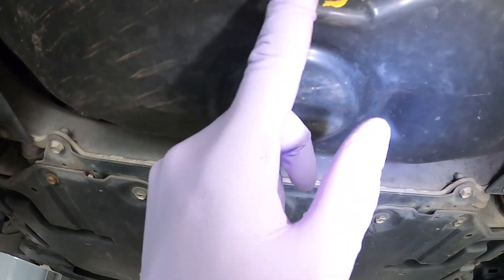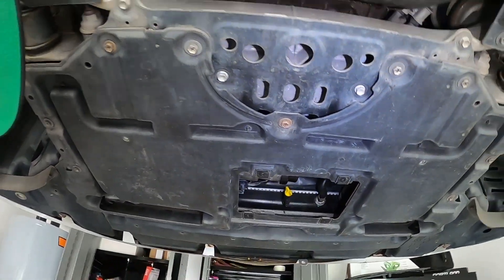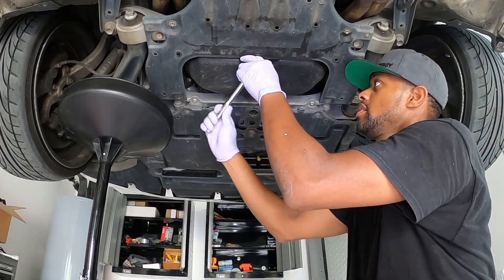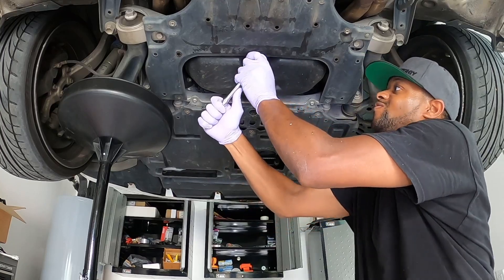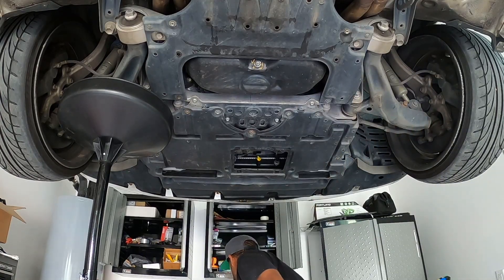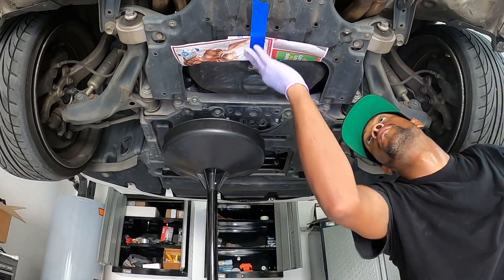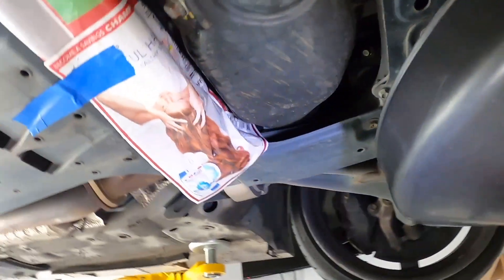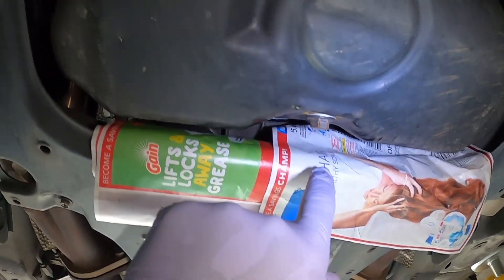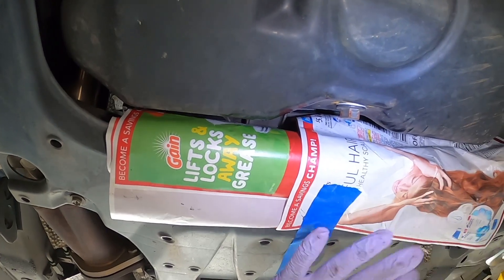The oil plug drain is right here, so we're going to go ahead and drain this. We're going to use a 14mm here — go ahead and get that on, loosen that up, and get ready for the drain. I just put a little bit of tape here because the oil tends to splash inward, so put a little paper there to keep that clean.